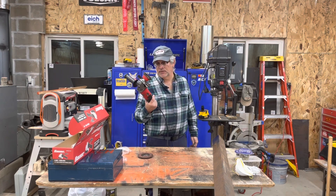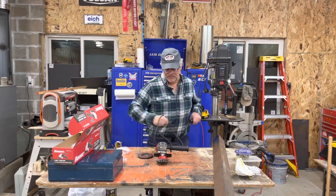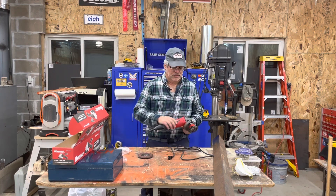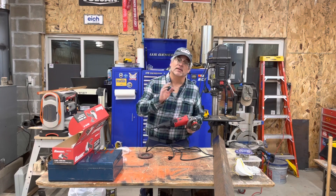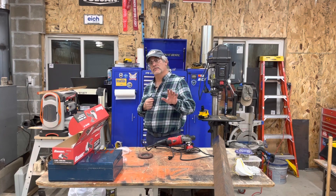Well, that's about all we're going to do with unboxing and such. I've got a couple of projects coming up — we'll do a quick working-with, work the heck out of this thing and see how she holds up. Thank you for watching, remember to like and follow, have a wonderful day.